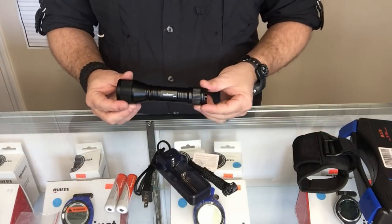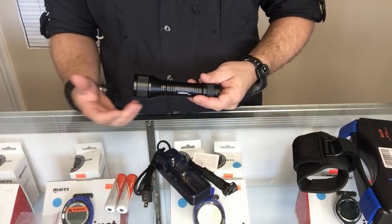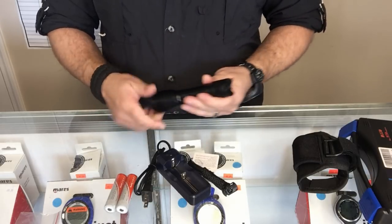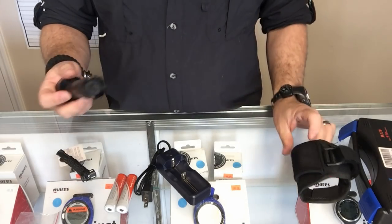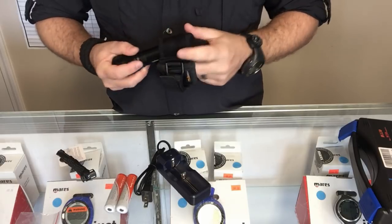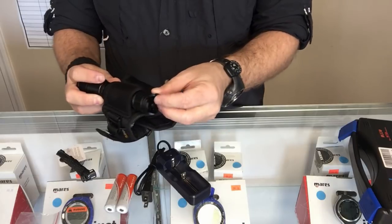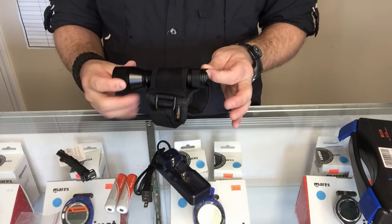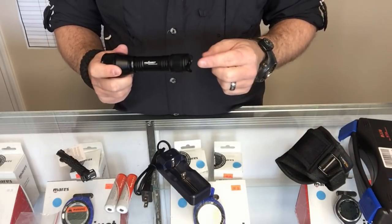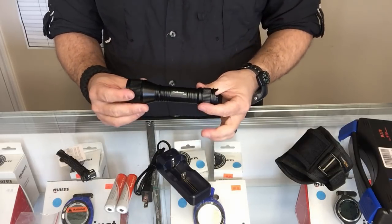The light itself is a very small, compact system — it works great as a primary or backup light. On the back there's a lanyard hole. When the light is in the glove system, you can use a little cave line or a zip tie through that tab to prevent the light from coming out of the neoprene sleeve. You can also tie a bolt snap to the lanyard hole and clip off to a D-ring.